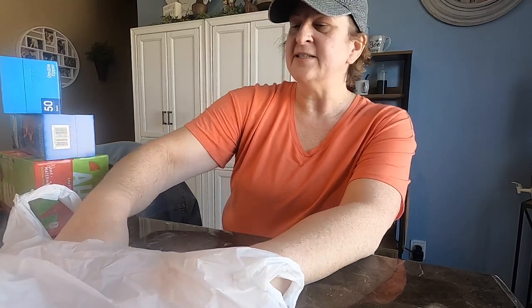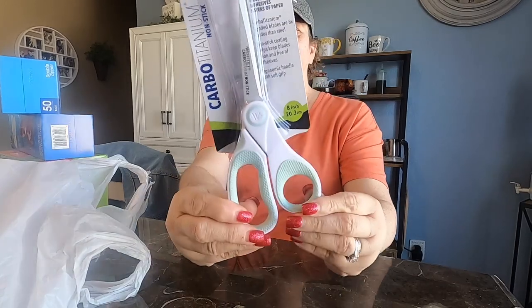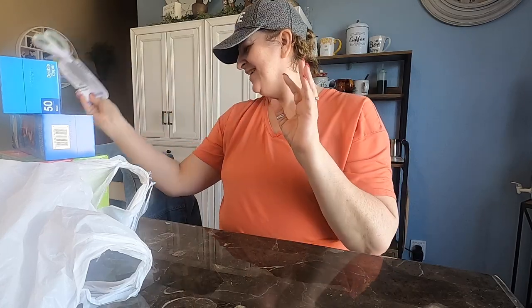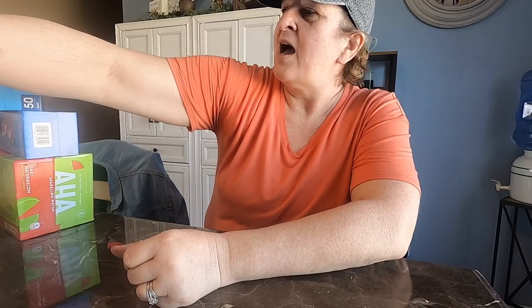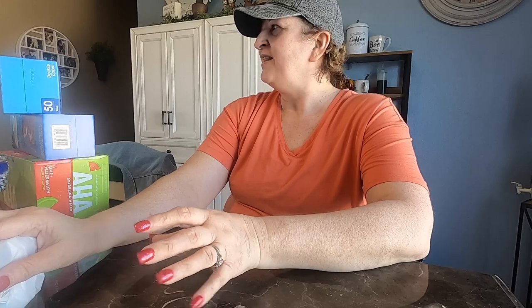I needed a good pair of scissors for journaling, and these looked really cute. Scissors can't just be scissors — they've gotta be cute. And of course I needed more milk. I always replenish it even if it's getting close to the date.